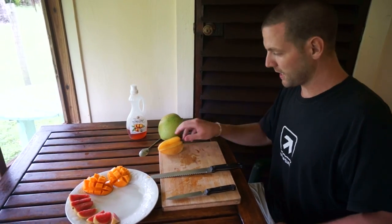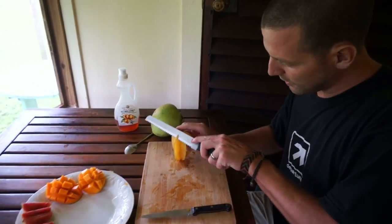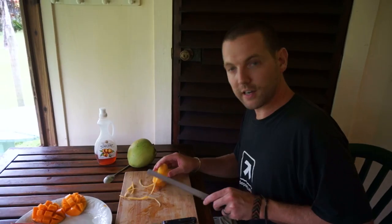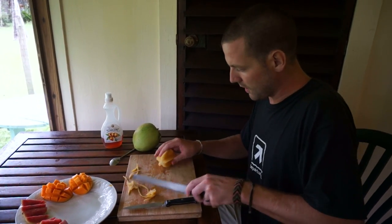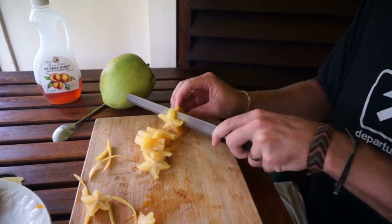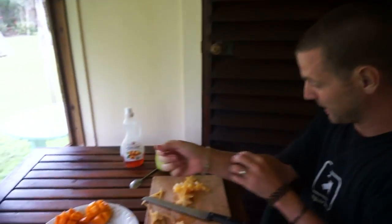Alright, the last fruit we got here is the star fruit. Pretty easy to cut — you just gotta take out these outer ridges, so just cut them off along the seam. Alright, and then you also gotta cut off the end bits here. They've got the core in there, not so tasty. And then I'll just cut it with this knife. You can see why they're called star fruit — they're in the shape of a little star.